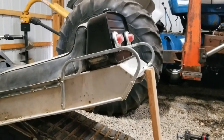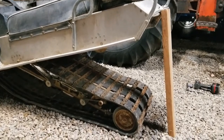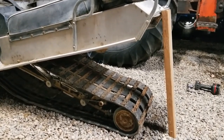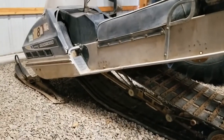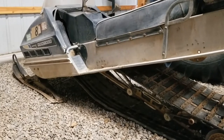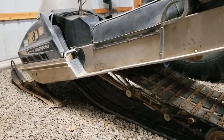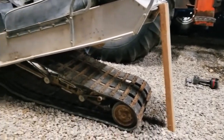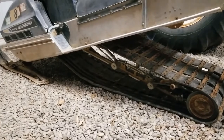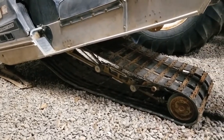Those back bolts were really easy — in the last video when we put this back together I anti-seized them, and that makes all the difference in the world. The front bolts, of course, the last time they were out who the heck knows — maybe 1970. Here is that board in the back underneath the hitch; that'll keep us elevated and allow us to drop that skid out nice and easy. All the bolts are out now; those front ones definitely had not been out in a very long time.